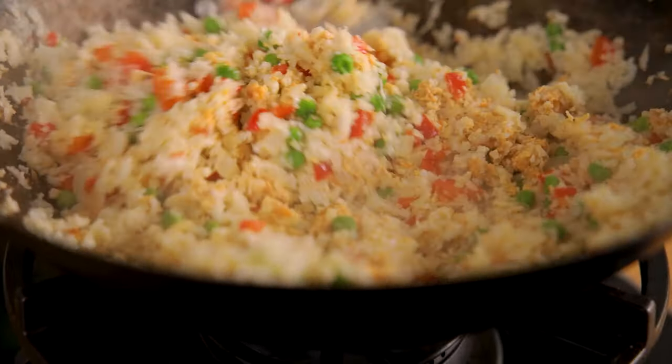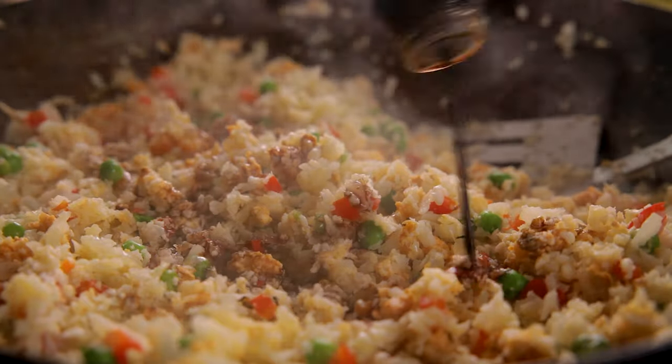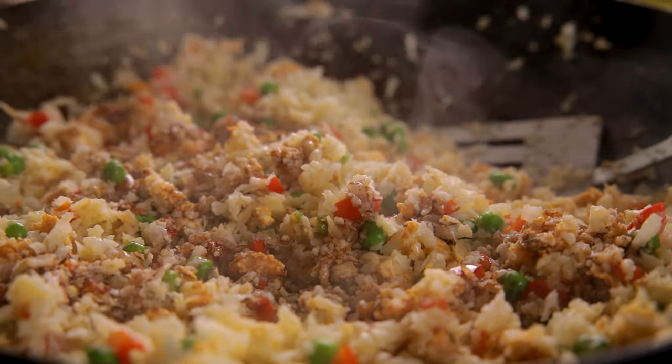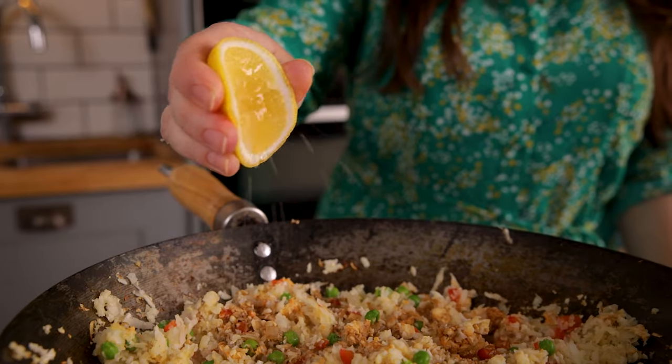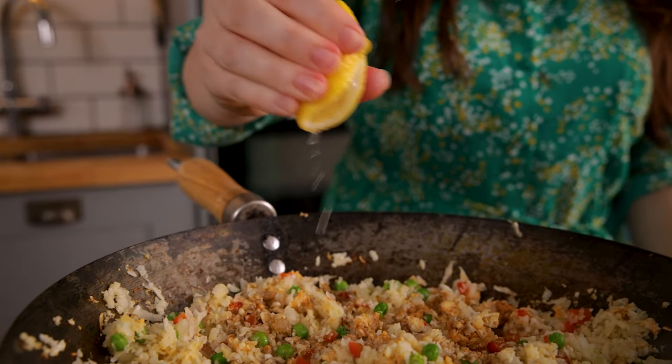Add in about a tablespoon and a half of dark soy sauce and sprinkle on a quarter of a teaspoon of salt. Then add in about a teaspoon of fresh lemon juice and mix it all together.